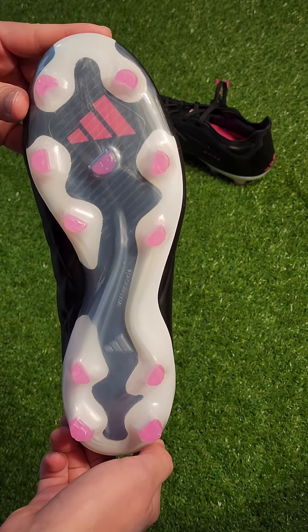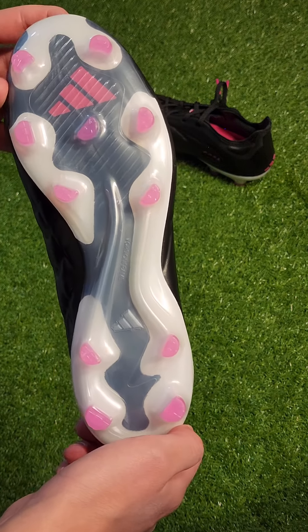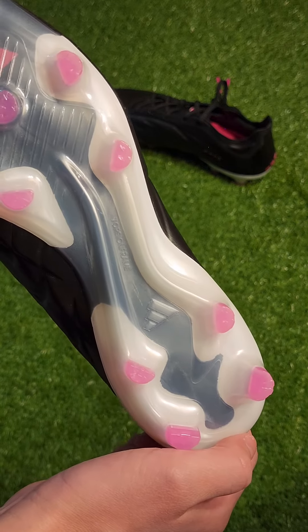Moving on to the sole plate, it's going to be the same sole plate as on the Copa Pure Plus, which is the Past Nemesis sole plate. It's a bit more aggressive than what you would imagine on a classic Copa, and this gives them a great modern interpretation of a classic silo.